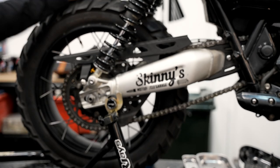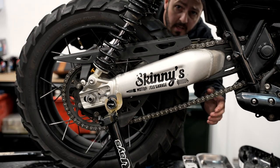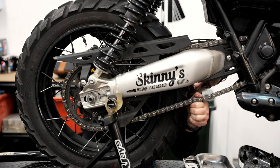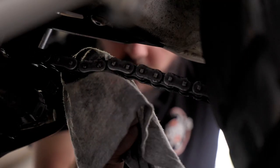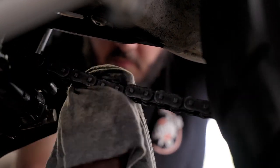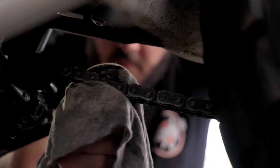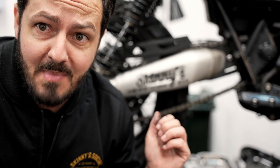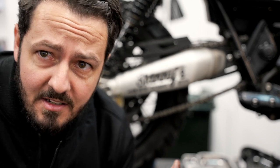The final thing you want to do is go through and actually look at your chain and check the links. You don't have to do this every single time, but I'd recommend doing it once every six months or so, just to make sure you don't have any seized links, because that can cause excess wear on your sprockets and that is not a cheap fix. So maintain your chain — it's the one thing that's just going to get you through day in, day out for 10 years straight if you take care of it.